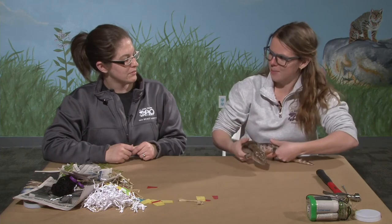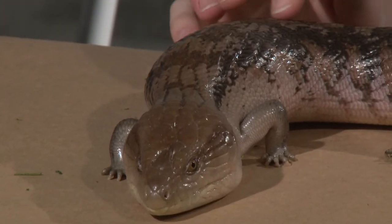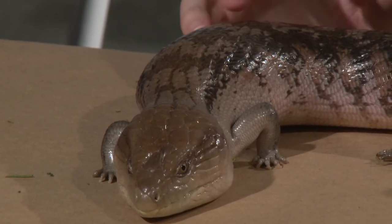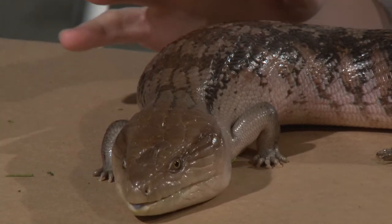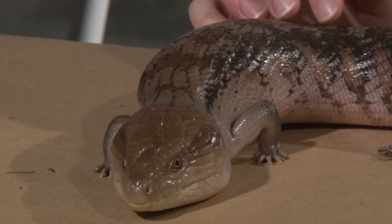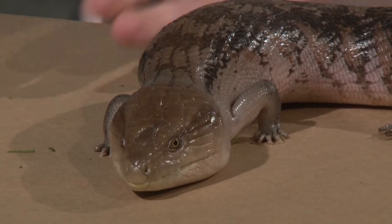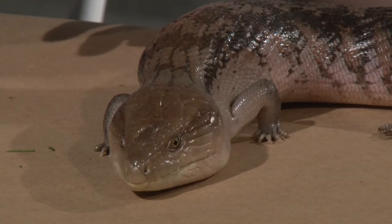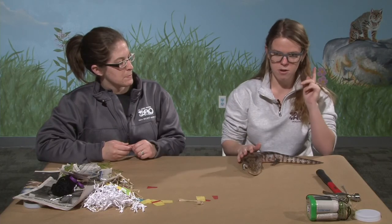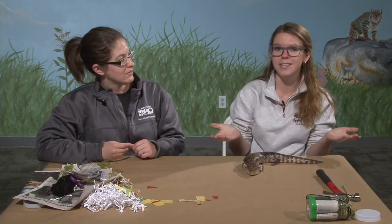Why would a lizard be a pollinator? Some lizards like to eat plants. This lovely lady is Marcy, our blue-tongued skink. She can be found in Australia. These guys are omnivores — plants are her primary food, but she can also eat some bugs and small mammals. Fruits are one way she would act as a pollinator: she eats a raspberry with all those seeds on it, goes to the bathroom, and those seeds get spread.